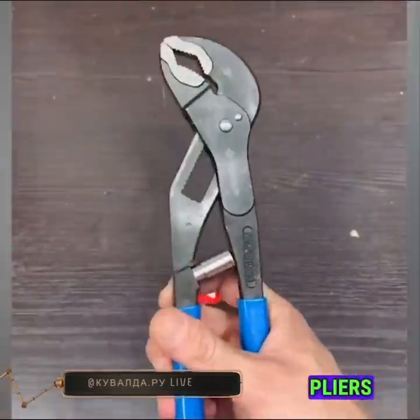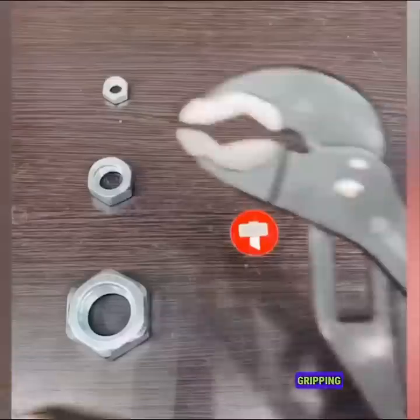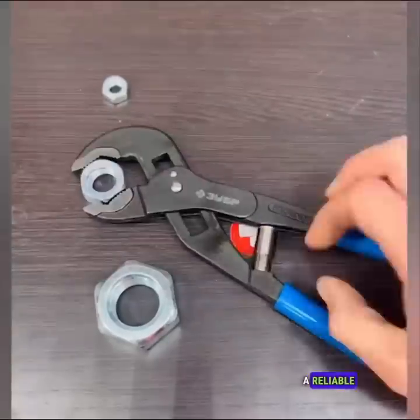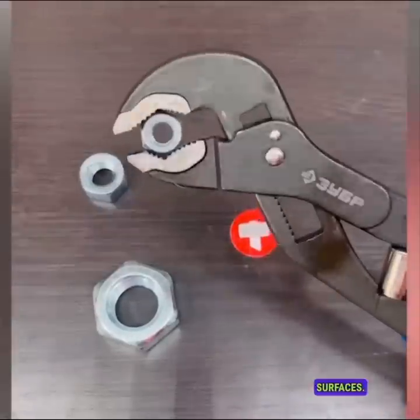Tongue and groove pliers are a popular choice for securely gripping objects with irregular shapes. These versatile tools provide a reliable grip on various types of surfaces.